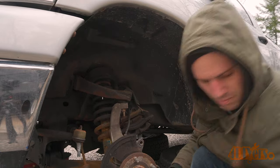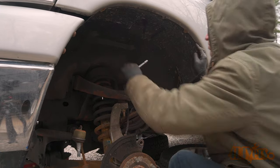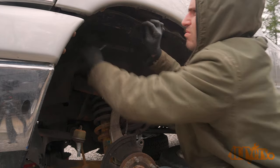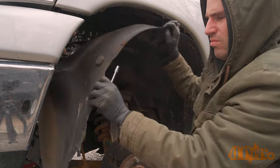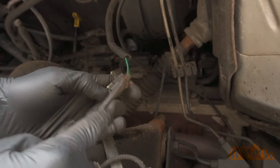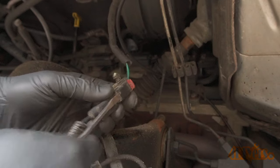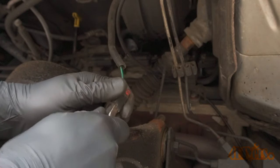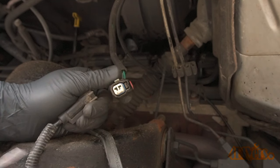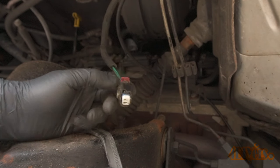I removed the fender liner in order to gain access to the ABS sensor wire. The wheel liner is held in with a couple 8mm bolts. Once the fasteners have been removed, push in the fender liner towards the frame and unclip it from around the fender, then pull it straight out. For disconnecting the electrical connector for the ABS sensor, there will be a red clip which needs to be pulled out — a standard screwdriver is best for this. Once that red clip is out, some wiggling may be needed to assist in the separation of the connector. A standard screwdriver can also be used to pry up the clip to disconnect it from the opposite side.